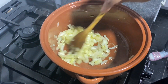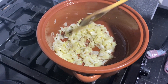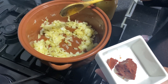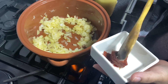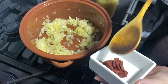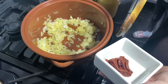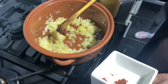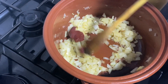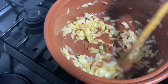The onions are a bit softer but not as soft as I need them, so I'll let them cook a bit longer. Here I've got some tomato paste — not the tomato tin, but an actual tin of paste. I normally get the big tin, make it into small portions, and freeze it. I'll add just a bit more than a teaspoon in with the onions.